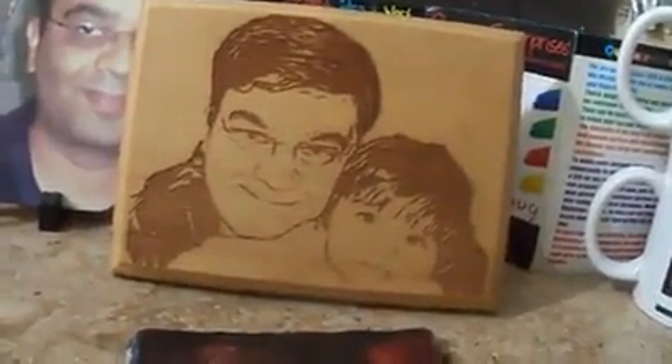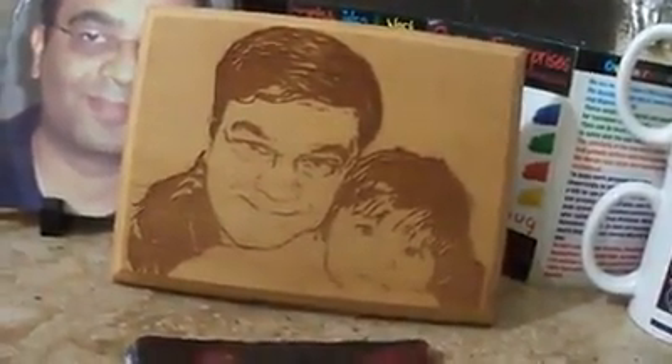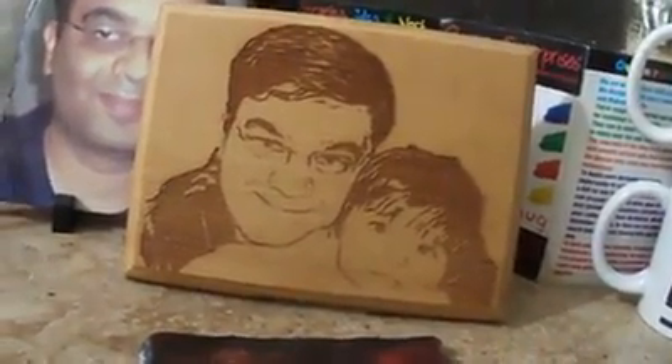We also designed the laser engraved photo, which is a very unique way to present him or her. We design your photographs in the shape of a sketch, and then with the help of a laser engraving machine we print this. We also print the rock photo, which is also a very elegant way to present someone. As you can see, this is stone, and on the other side we have printed your photograph.